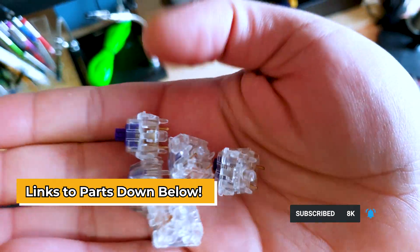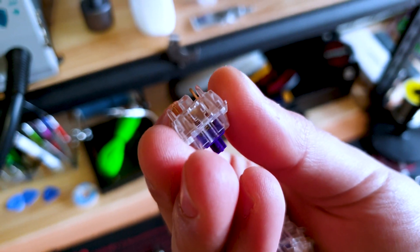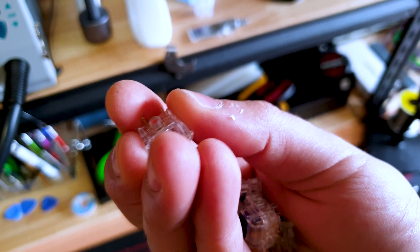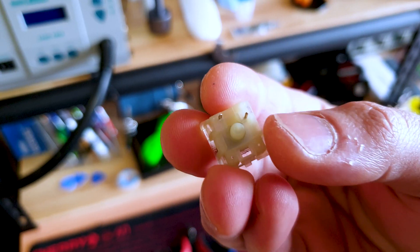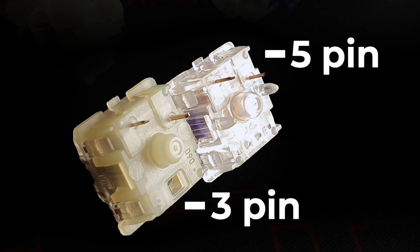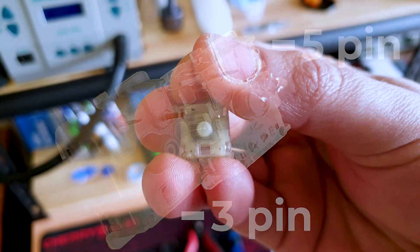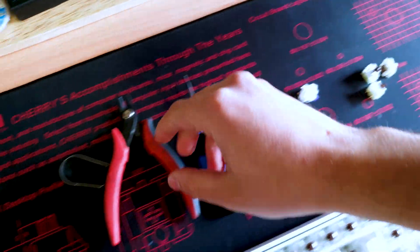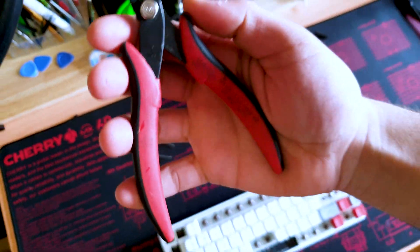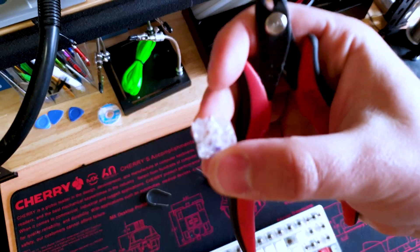These are Xelios, and as you can tell there's a difference between switches. There's five pin switches which essentially have five pins — three plastic pins and two metal pins. Or you have a three pin switch which has a middle plastic pin and the two metal pins on top. If you're going to convert a five pin to a three pin, you definitely need some flat cutters so you can cut the plastic off the sides of the switches.